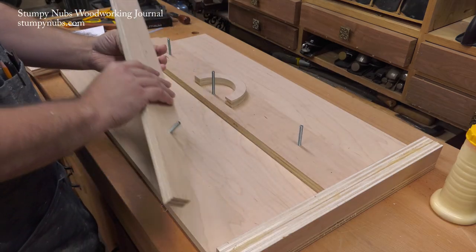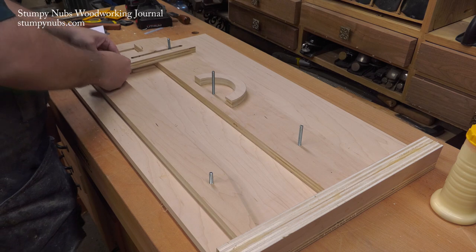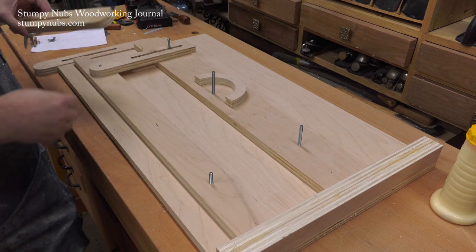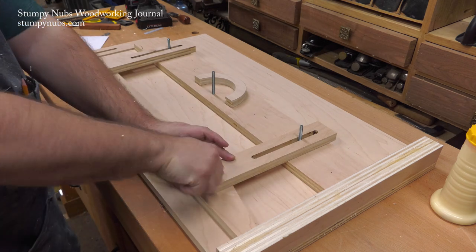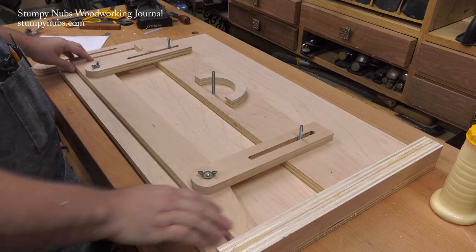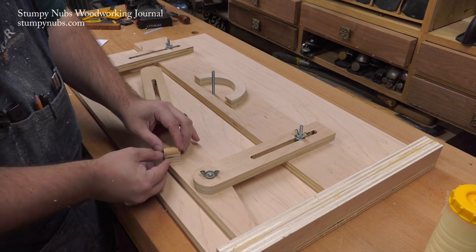What makes this jig better than most of them out there? It's safer, for one thing. The wider body keeps your hands further from the blade, especially when working with narrow stock such as chair legs. And it works like a sled, securing your workpiece during the cut, while your hands just naturally take a safe position on the rear fence.